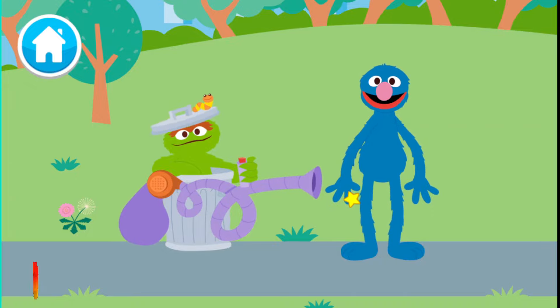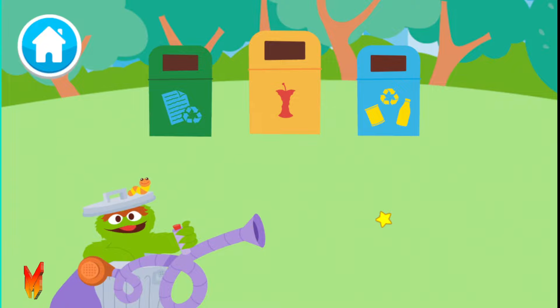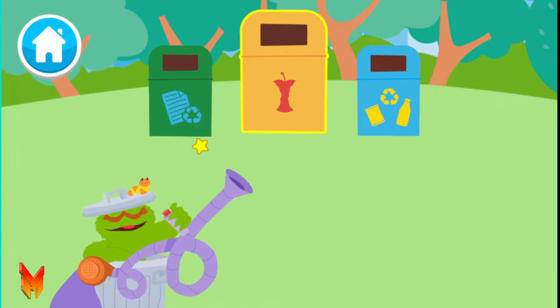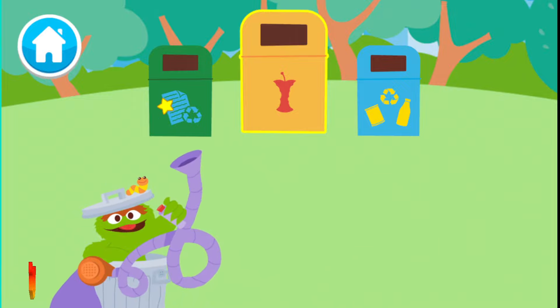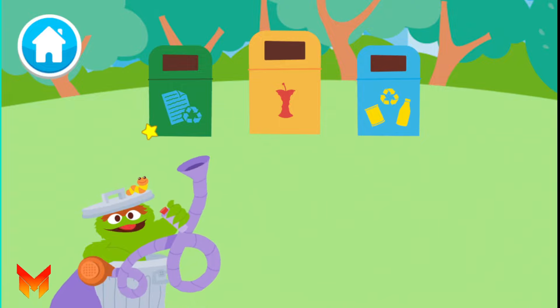It is important to recycle as much trash as we can to help keep the planet healthy and clean. First, we need to sort it into paper, compost — that means old food that can help new plants grow — or plastic and metal. Let's sort this trash.